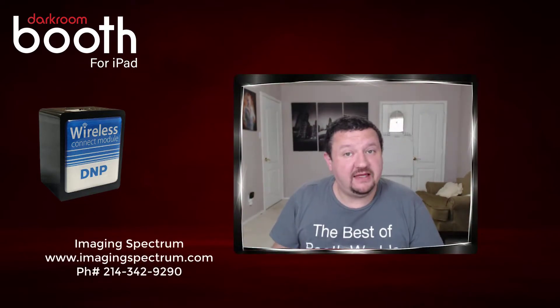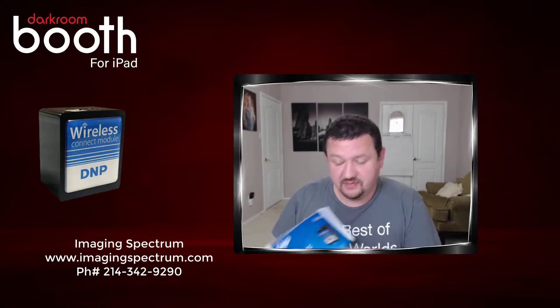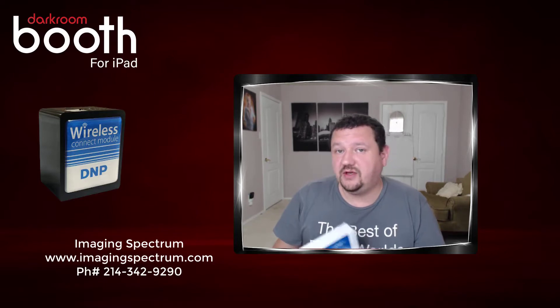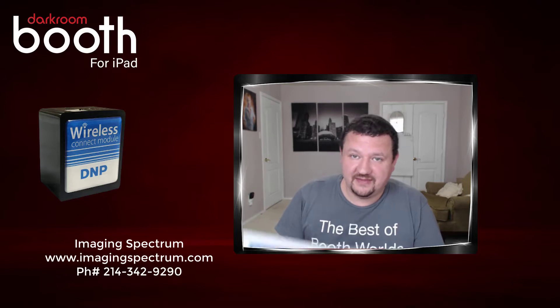I'd like to give a big thank you to Imaging Spectrum for letting me borrow the DNP wireless connect module — it's a pretty cool device. If you'd like to learn more about this product or any other product, be sure to visit ImagingSpectrum.com or give them a call. They're always super friendly and always happy to help. Thanks again.